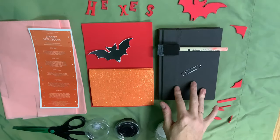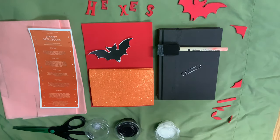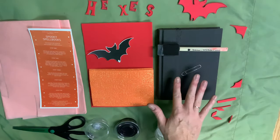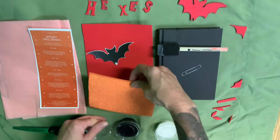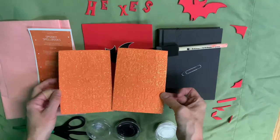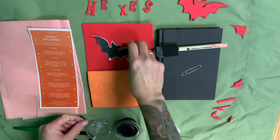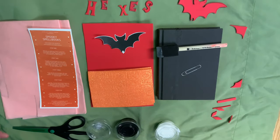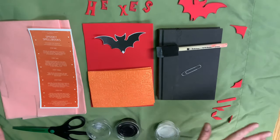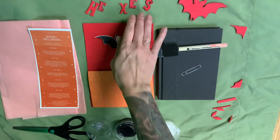Some of you are going to have black books, some of you are going to have white books, and those are blank on the inside. They're pretty thin, so if you want to go the journal route, that's what we're going to be using. You should have a piece of regular foam, and then alphabet letters that you're welcome to use already pre-cut. I put in a bat cutout and a skull cutout in case you want to use those, but you're more than welcome to draw your own thing, just like you're also welcome to draw your own letters.